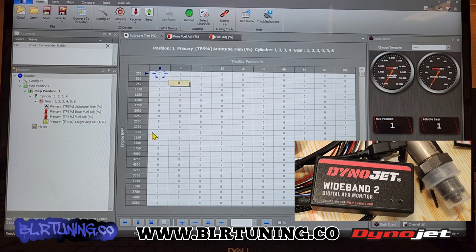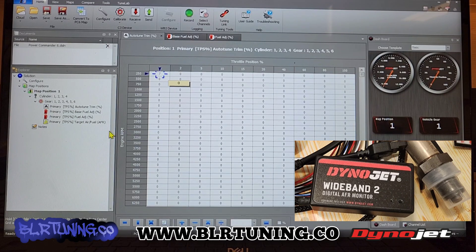We have the PC6 plugged in. If this was on the bike, we'd have the PC6 plugged in with the wide band installed, and then we would have the key on and the kill switch in the run position. And then we're going to go over here — you can see it loaded up the map. If it didn't, you can hit receive and it will receive the file from the device — the Power Commander 6 in this case — to the software. That's what the send and receive buttons up here are for.